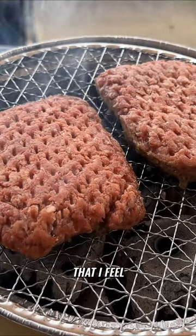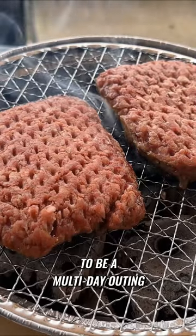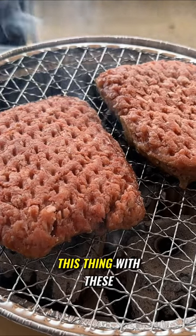I feel like these charcoal briquettes allow me to reuse this. So if this is going to be a multi-day outing, as opposed to just a single tailgate or an overnight camping situation, I could potentially reuse this thing with these briquettes.